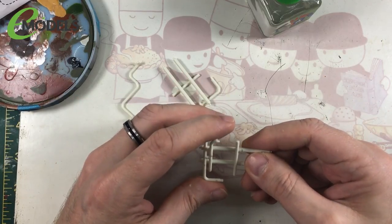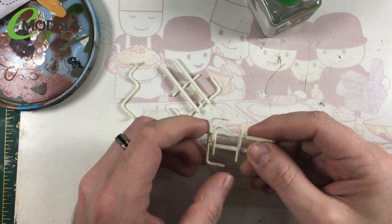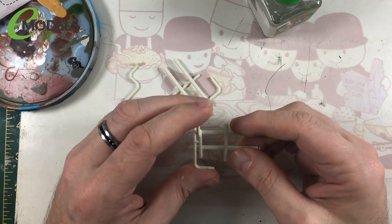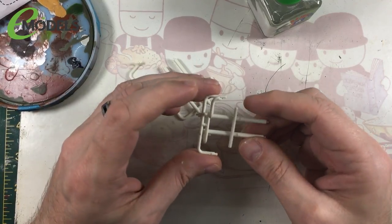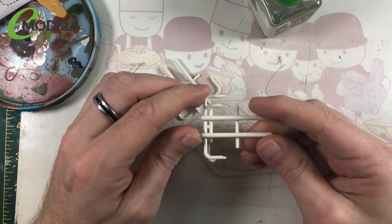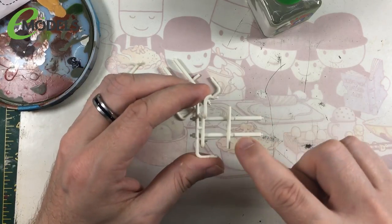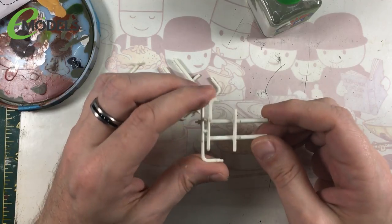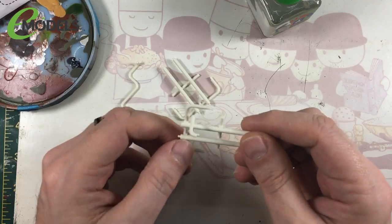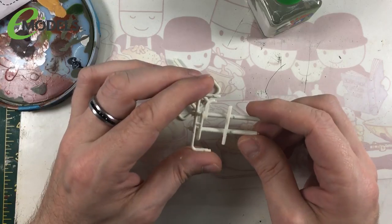The thing that's given me the collywobbles with this part of the build is there are three different sections you need to build all separately, then you have to put them together and hope they all line up. Then you have to try and get the engines in, which looks like it's going to be hard enough in itself. Now, you'll notice I haven't filled in these ejector pin marks — I'm not really going to bother. You're not really going to see them anyway, because it's going to be on the inside, and if you do there'll be pipework over the top.